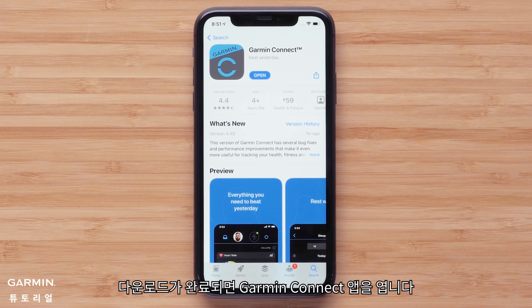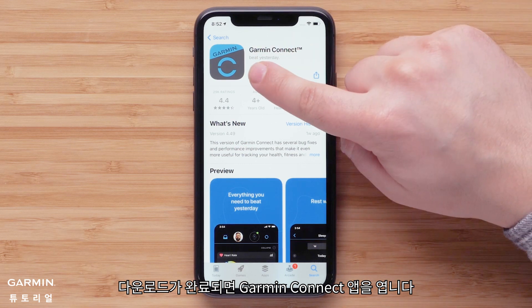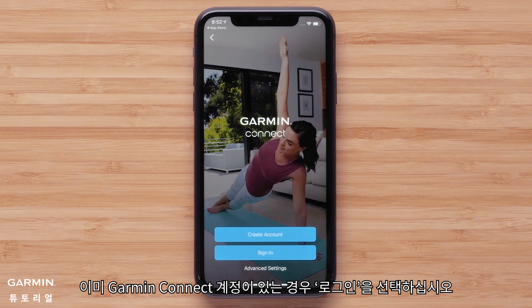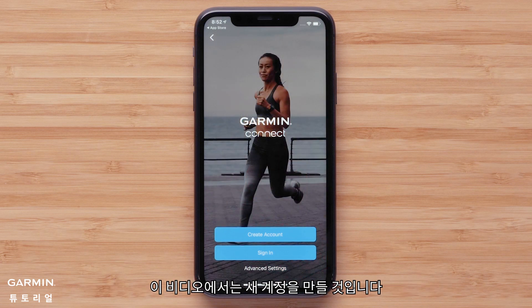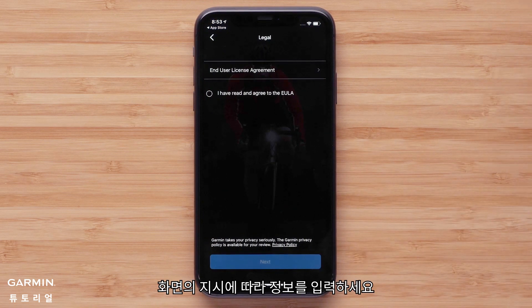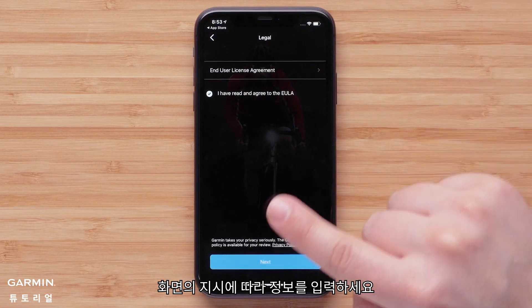Once the download is complete, open the Garmin Connect app. Select sign in if you already have a Garmin Connect account. In this video, we will be creating a new account. Follow the on-screen instructions to enter your information.